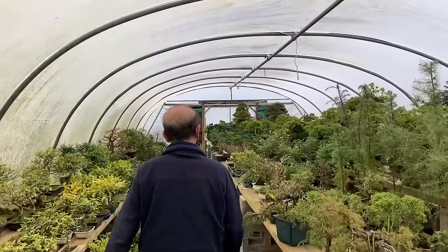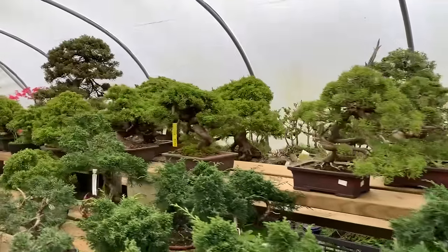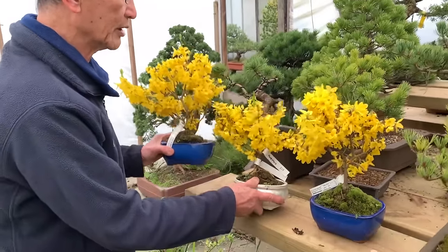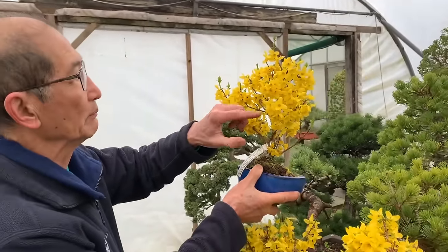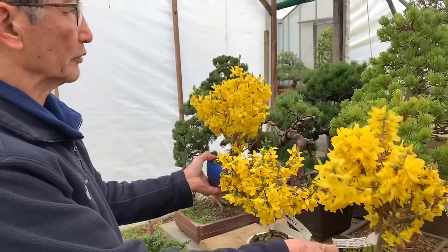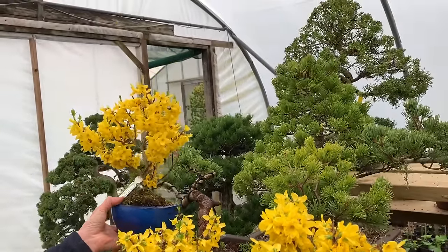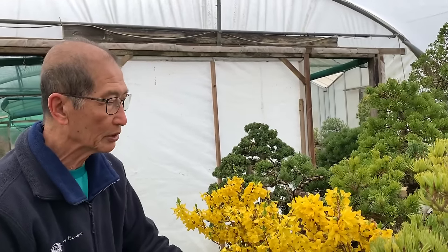I will now show you some younger Forsythia bonsai produced just from ordinary cuttings. Let's walk along here - you can enjoy this plastic tunnel where we grow a lot of our plants. Look at the flowers on these Forsythia - this is a different variety, so dense in the flower, really really dense with very thick fat petals. Although they don't have a massive trunk, we grow them just for the beauty of the flowers. They're very easy to propagate from cuttings - you just snip a bit of hardwood and stick it in the soil and within three months it should root.